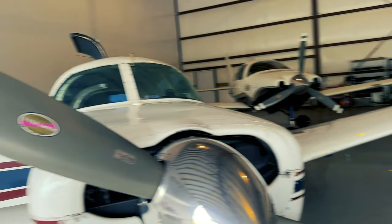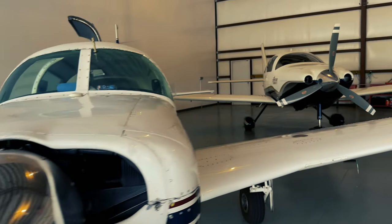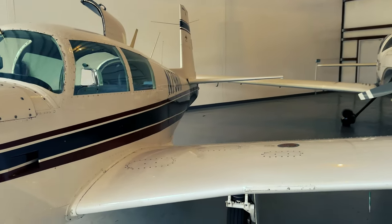Most of the airplane has been upgraded to LED — we have an LED landing light, and the nav lights on either wing have also been upgraded, as well as the position lights. The only thing we still need to upgrade is the beacon.